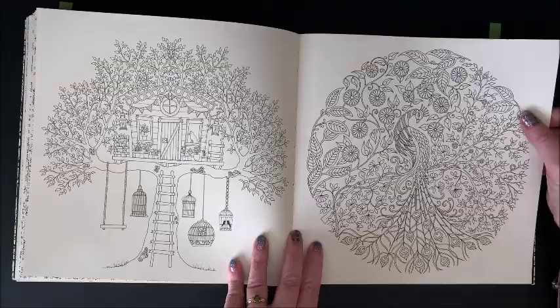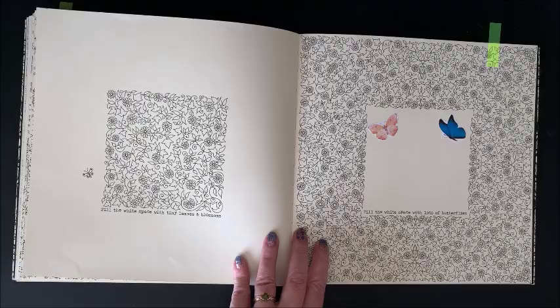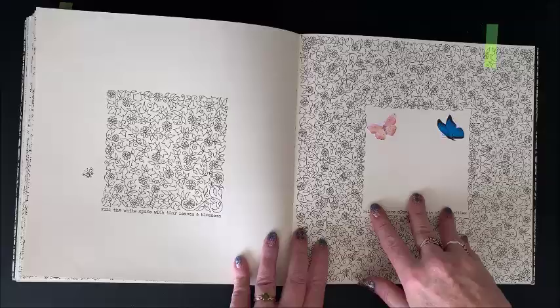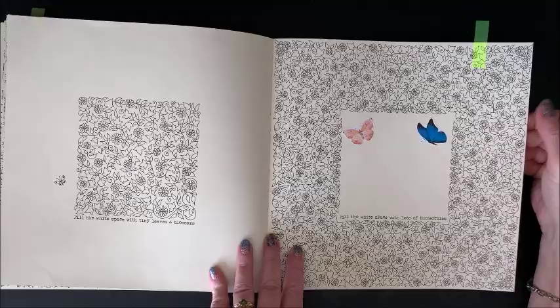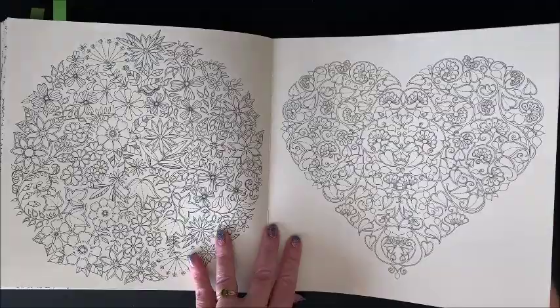I've seen this one colored a lot too — so pretty. This one too, I've seen. Here again, I was showing using my sticker maker. It says 'fill the white space with lots of butterflies,' so I printed some images off and demonstrated how to put a couple of butterflies in here with the sticker maker. If anybody's interested in that, let me know — I can either do a demo again or refer you back to the video where I did that.